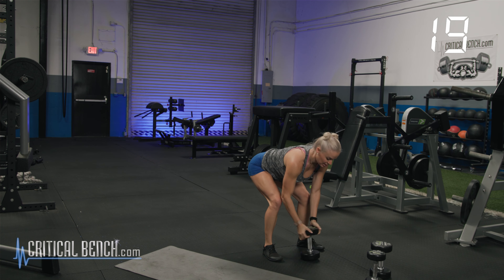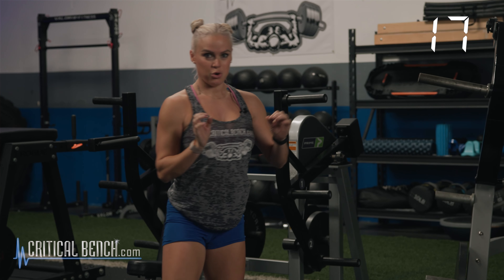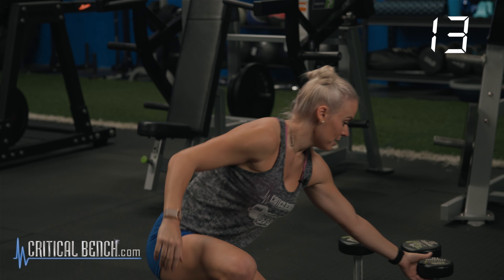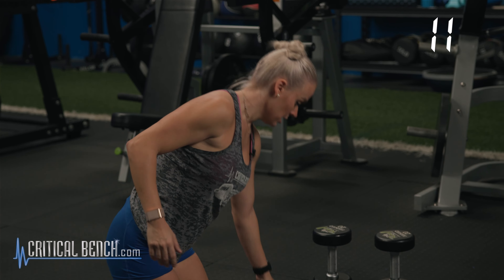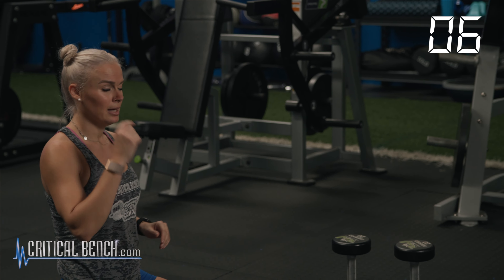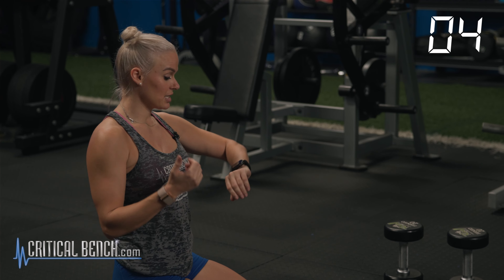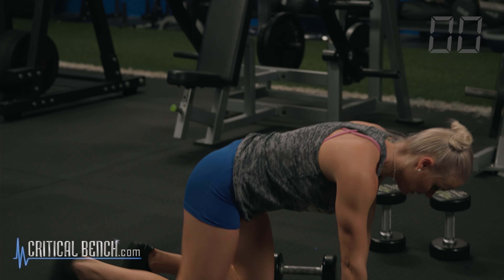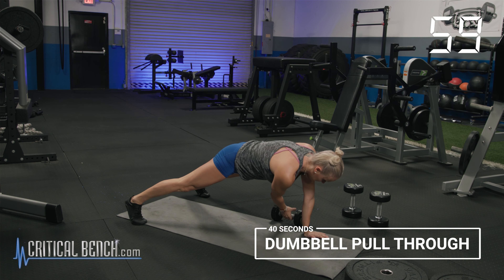Right there — 40 seconds. That came fast. Nice recovery. We're going to grab either your heavy or moderate dumbbell, going into a high plank position. Now this one is relatively tricky — it requires a cross connection of the brain. Opposite arm, opposite grab. We go in three, two, one. Let's go.